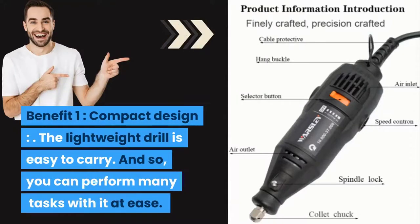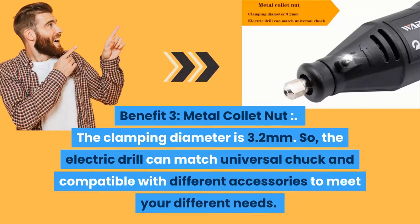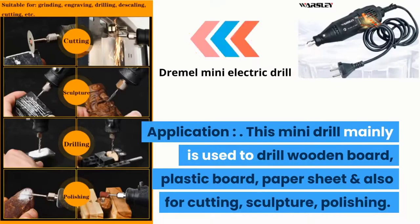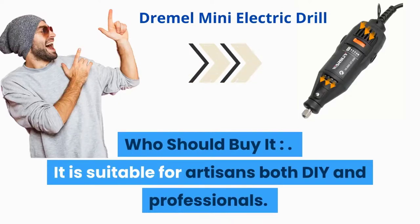Benefit one: compact design — the lightweight drill is easy to carry and allows you to perform many tasks with ease. Benefit two: product internal structure analysis — the internal structure of the product is clear at a glance, letting you buy worry-free. Benefit three: metal collet nut — the clamping diameter is 3.2 millimeters, compatible with a universal chuck and different accessories to meet various needs. Benefit four: intelligent speed control — it accurately adjusts the output power speed according to work requirements. Application: mainly used for drilling wooden board, plastic board, paper sheet, cutting, sculpting, and polishing.